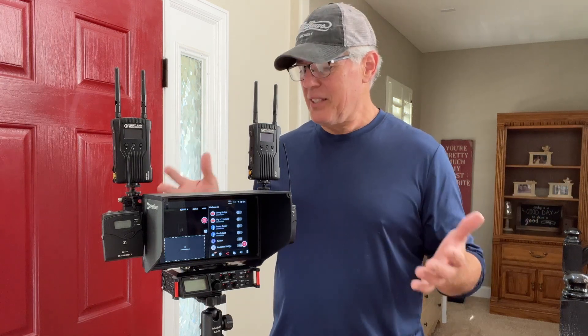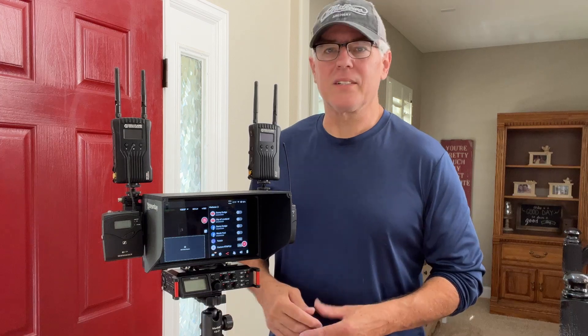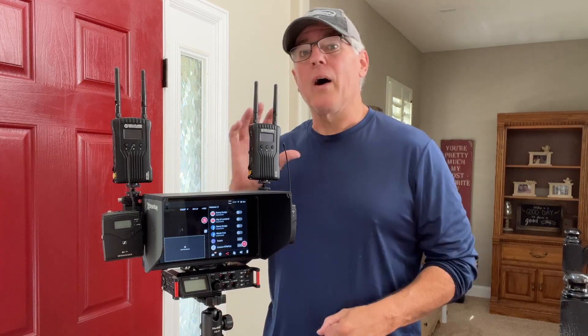YoloBox is a really good tool for this kind of stuff — for weddings and a lot of things where you really want to make some money. In any case, that's it. I've got to go do some more work, so I will catch you later.